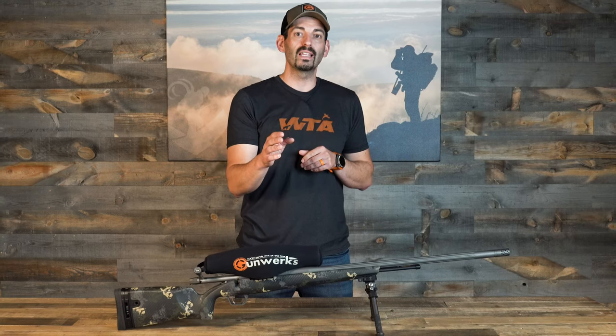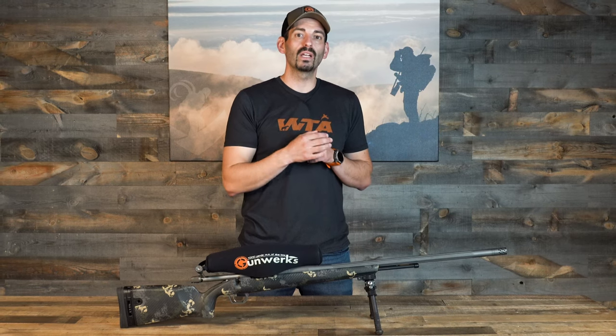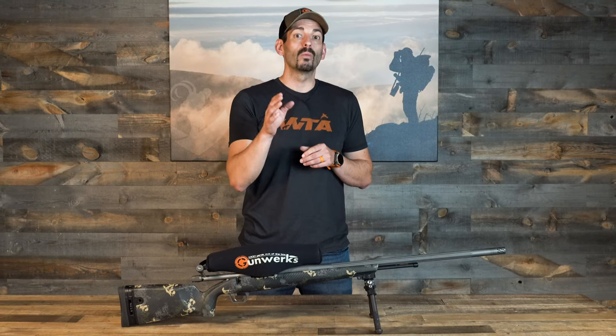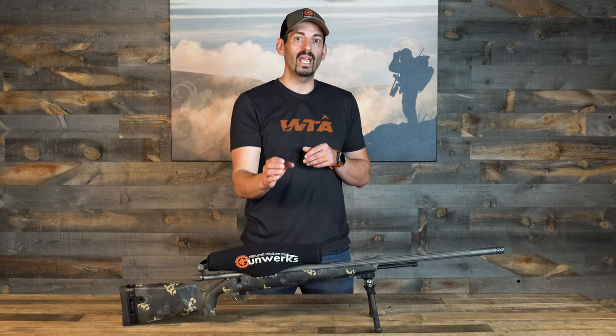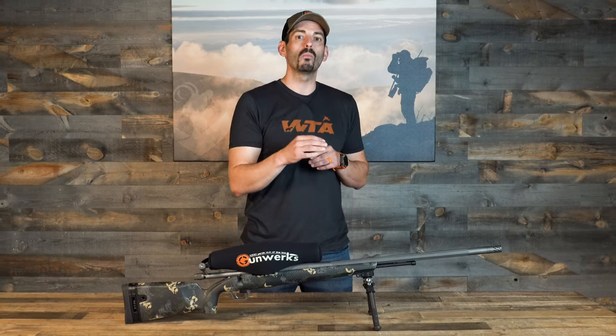If you're looking for a deadly accurate muzzleloader, the Gunworks 50 cal is it. This past spring I was alligator hunting in Florida, and when you're alligator hunting you've got to shoot it in the brain, which means you've only got a small kill area. This gun put it right on the mark at 100 yards.